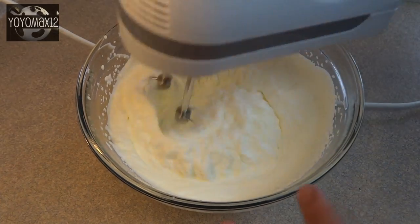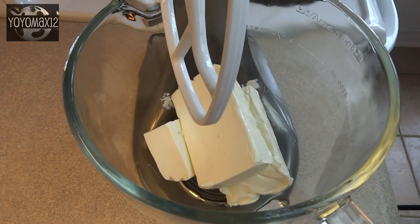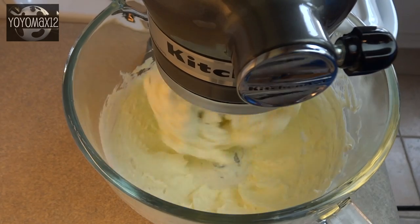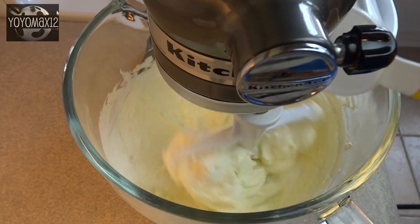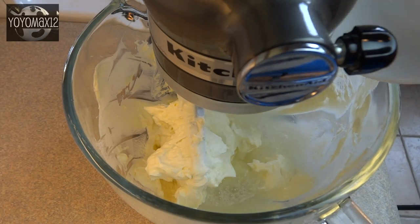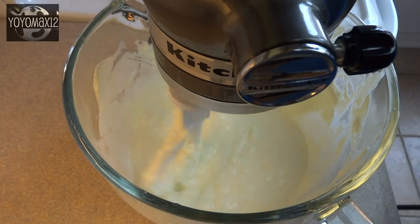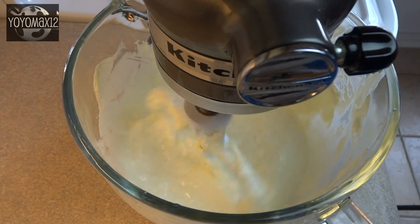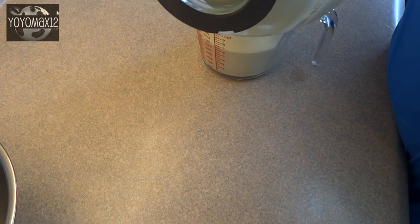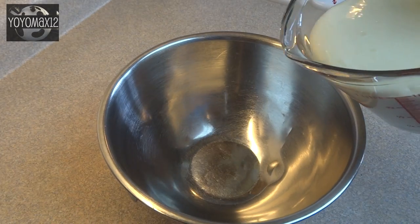In a stand mixer with a paddle attachment, place 19 ounces of cream cheese — that's two 8-ounce packages and 3 ounces of another package. Add 1⅓ cups of white granulated sugar and the slightly cooled gelatin mixture. Stir until nice and smooth with no lumps. Transferred to a measuring cup, it makes about four cups.